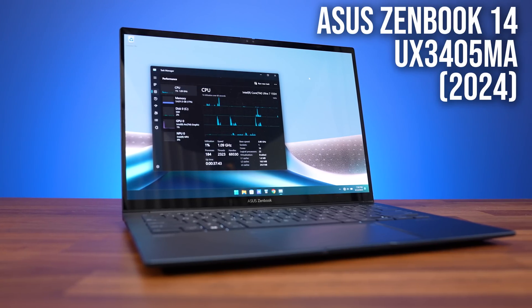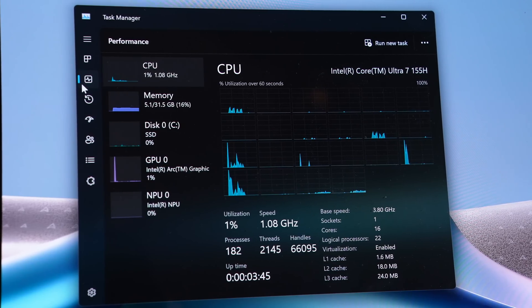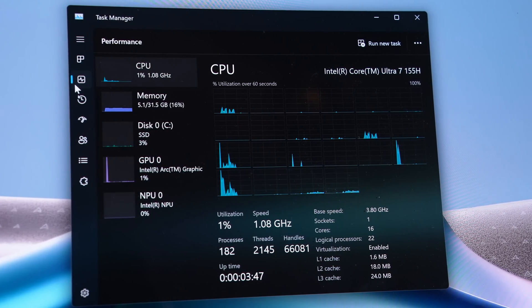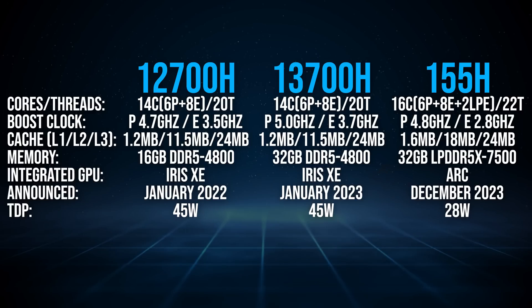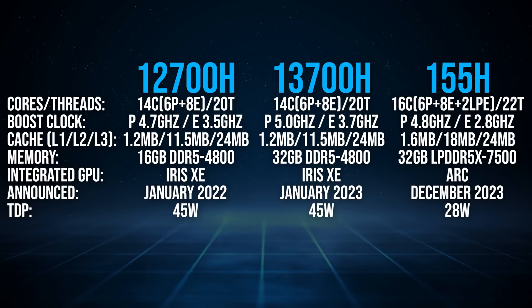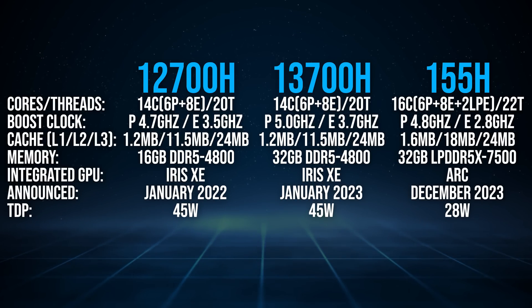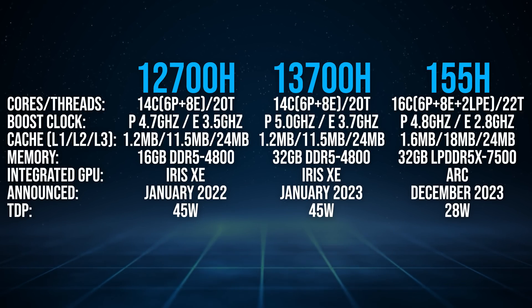This is the 2024 version of the ASUS ZenBook 14, and inside it's got Intel's new Core Ultra 7 155H processor with integrated ARC graphics. This new chip has 6 P-cores and 8 E-cores, similar to the Core i7-12700H and 13700H from the last two generations, but it also has two new lower-power cores and more cache.